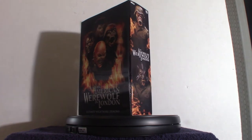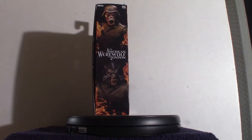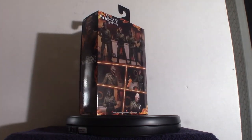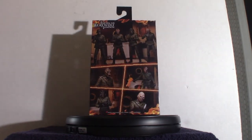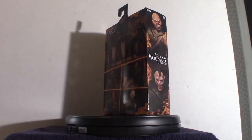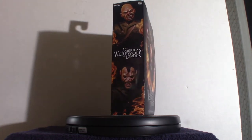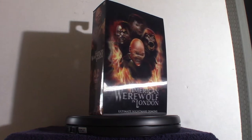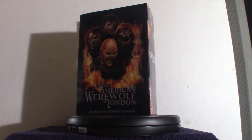Welcome to Pumpkin Horror. Today we're going to be touching base on An American Werewolf in London, The Ultimate Demon Collection. This is based on the four characters that you see in the dream sequence. When it comes to David, as he first got bit, he goes into this dream sequence and sees these things inside the cabin. It is one figure, but it does come with four separate heads.